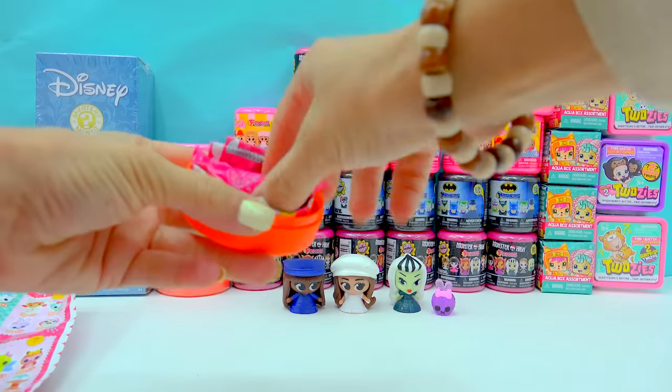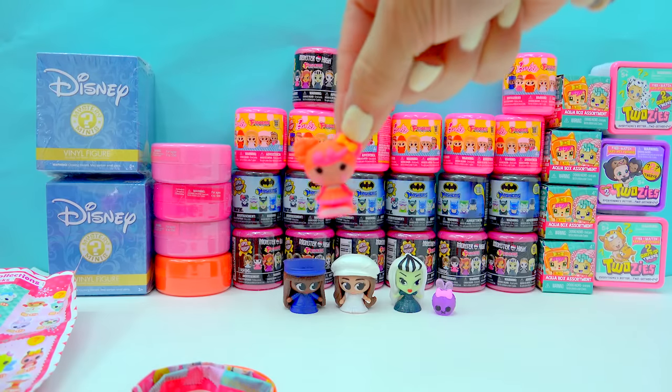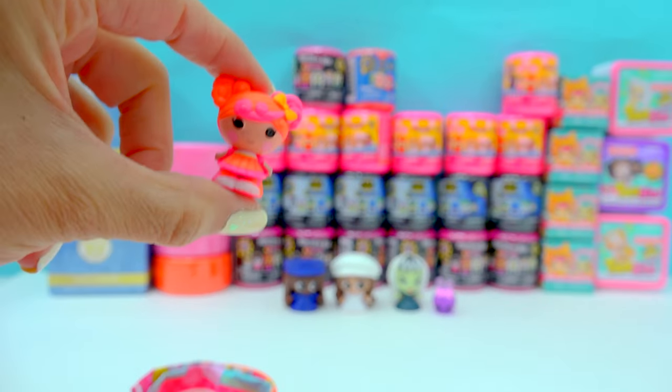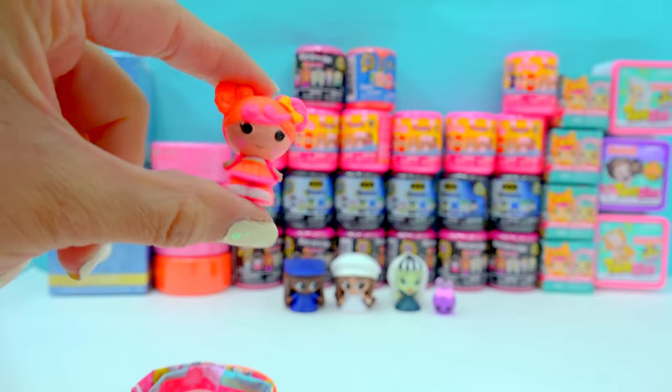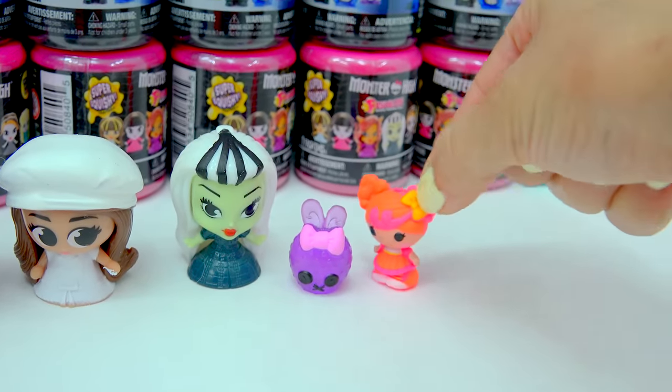And inside of this one, we have a very cute little La La Loopsie girl. I love that hot pink and orange — it goes perfect together. She's teeny, teeny, tiny. We'll put her right here next to the bunny.